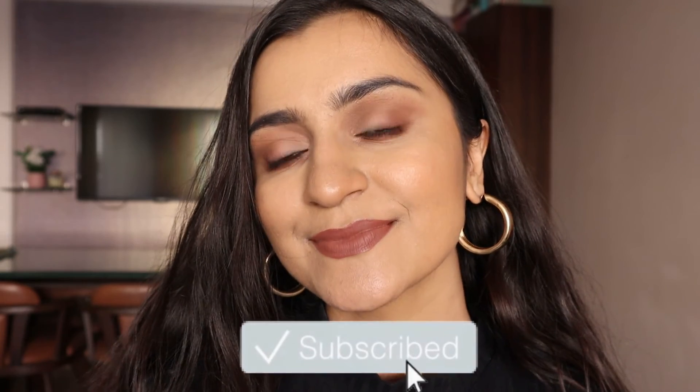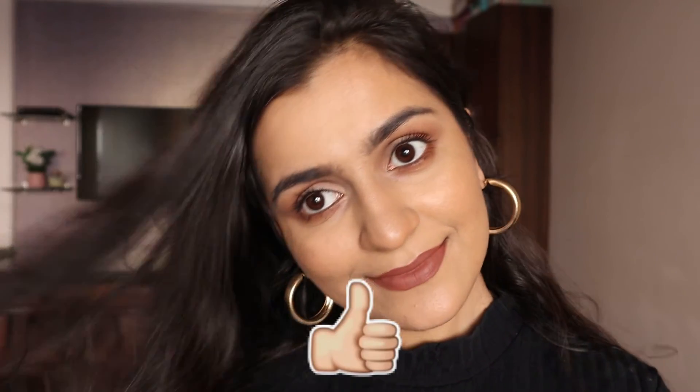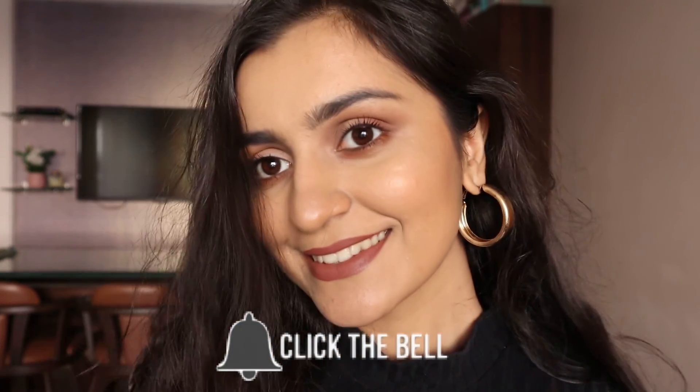That was it for this makeup look — I hope you liked it and enjoyed watching. If you did, please don't forget to hit the subscribe button and also hit the notification bell so you get notified each time I upload a new video.